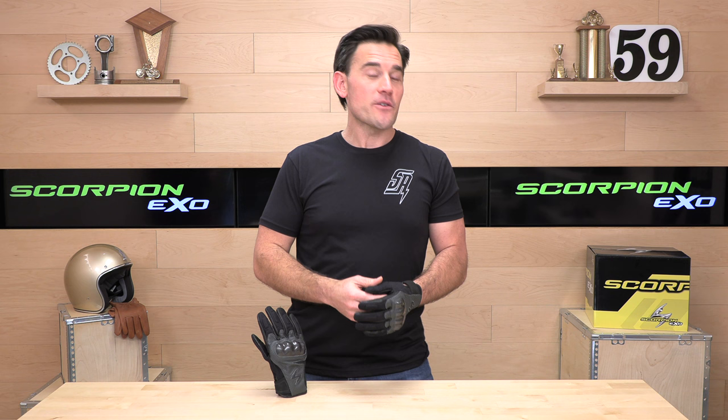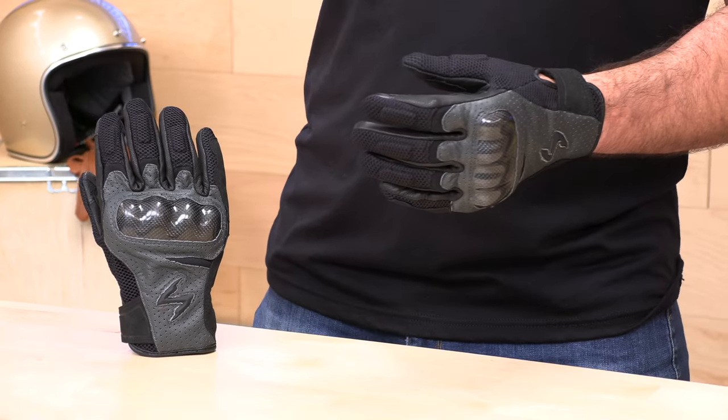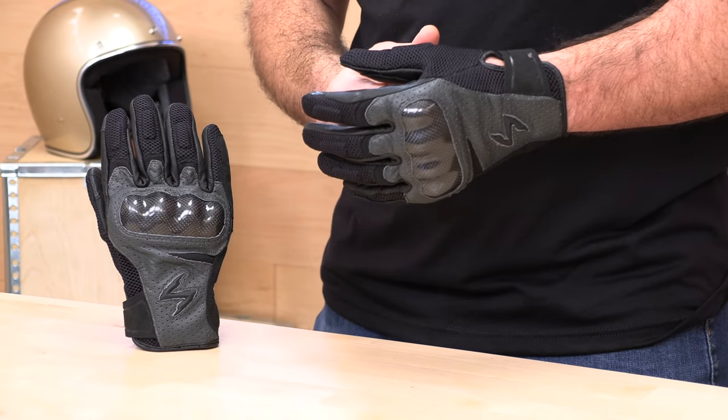Any other questions I failed to answer? Don't worry — rider support is standing by at SpeedAddicts.com. You can talk to a human there through phone, email, and live chat, or just ask us your question or let us know how you like these Vortex Air Gloves in the comments section below. Appreciate y'all for watching — we'll see you next time to find out what's in the crate.